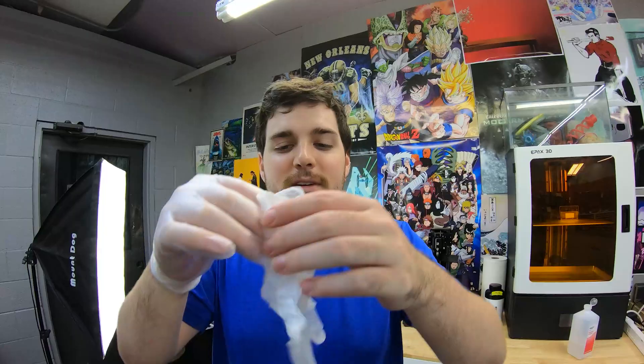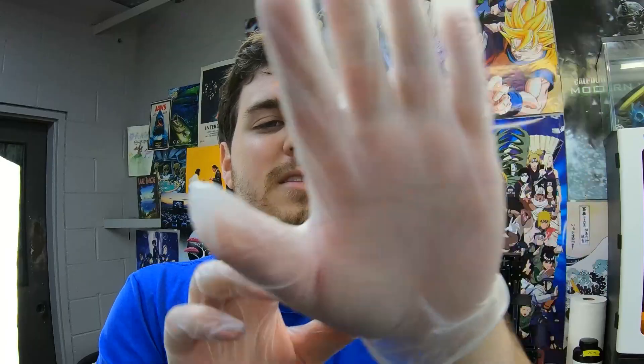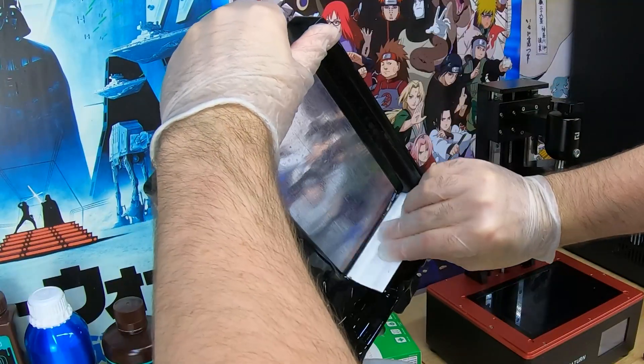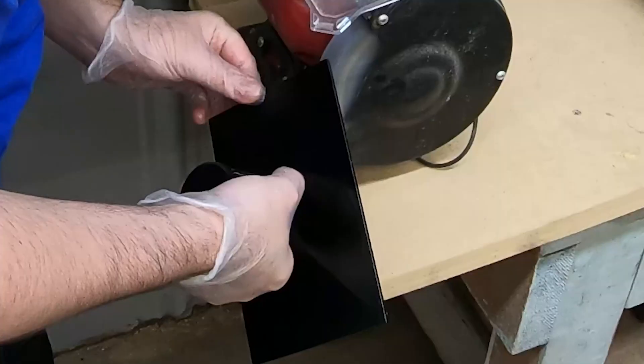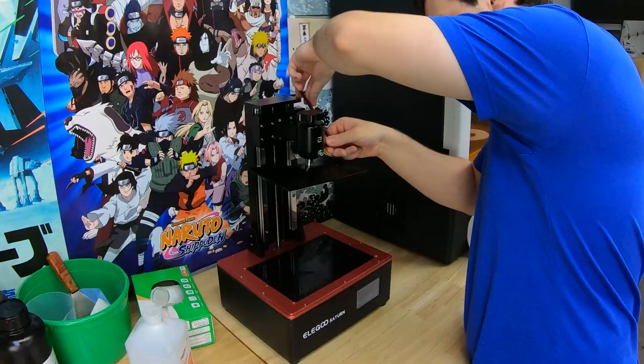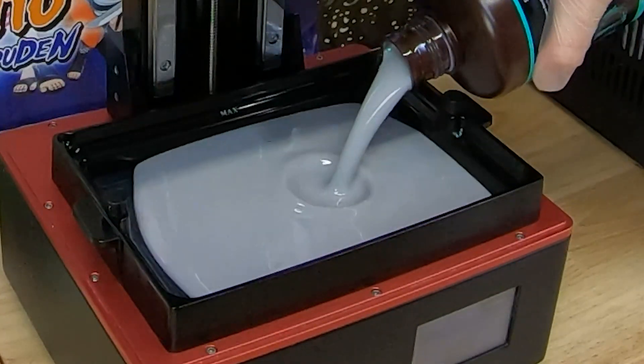I think the bad luck is over because bad things happen in threes. Also good things happen in threes — watch, this glove is gonna go on a lot easier. I'm just making a mess now. I'm gonna go try and repair the build plate. Should be leveled now — that's gonna take 38 minutes to print.